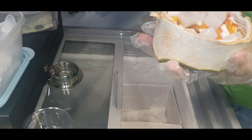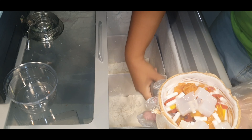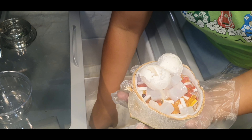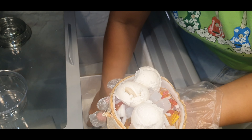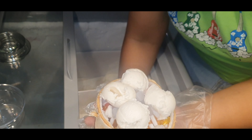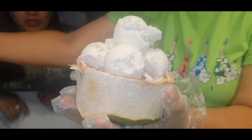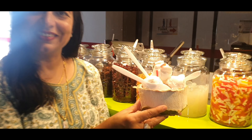Now we will add coconut ice cream. Beautiful. It's very good. Ready to serve. Okay, here we go. Good luck.